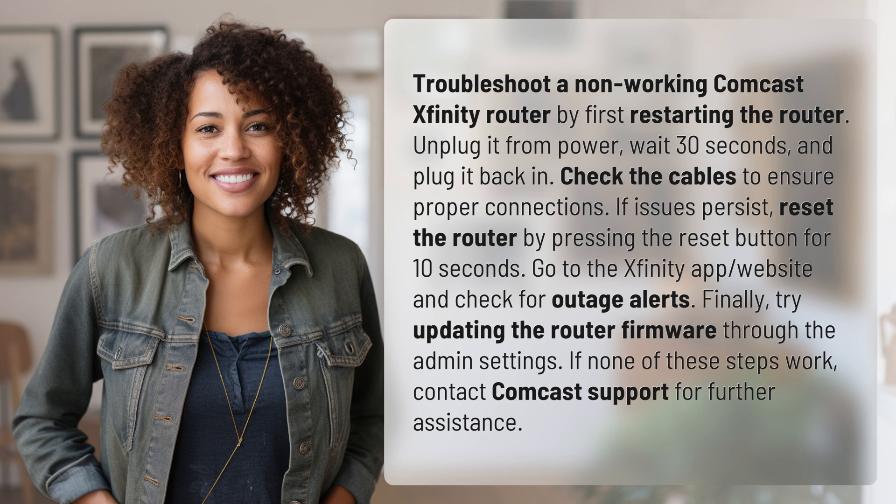Check the cables to ensure proper connections. If issues persist, reset the router by pressing the reset button for 10 seconds. Go to the Xfinity app or website and check for outage alerts. Finally, try updating the router firmware through the admin settings.